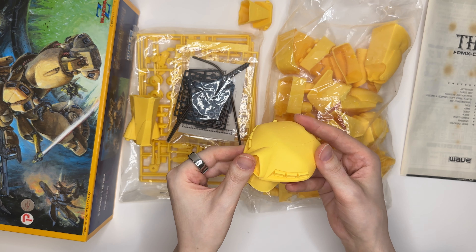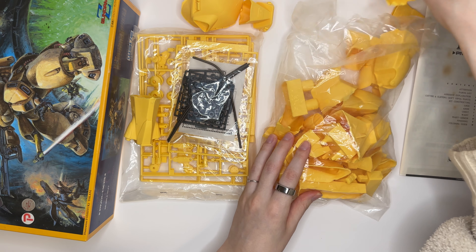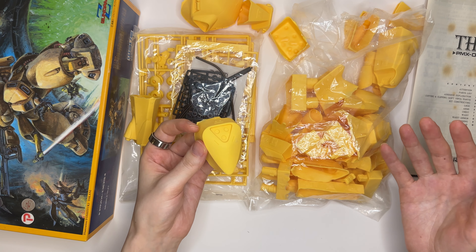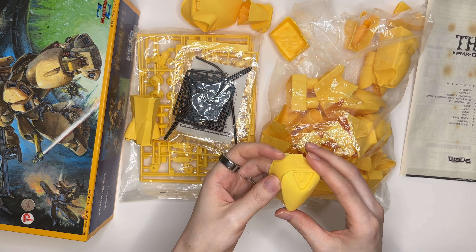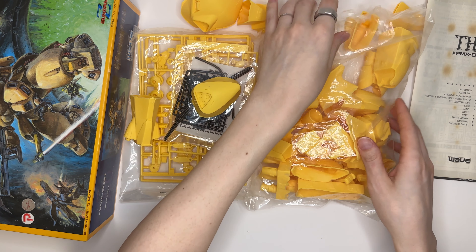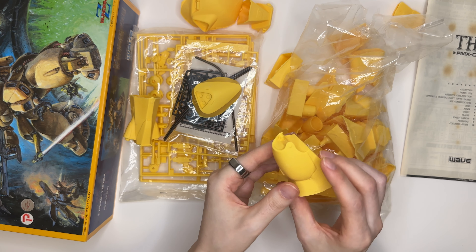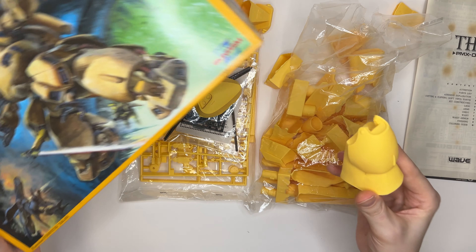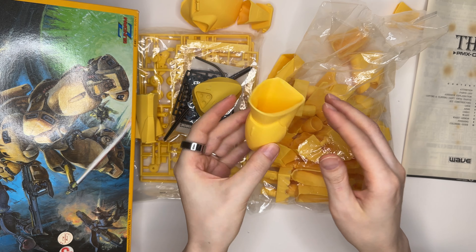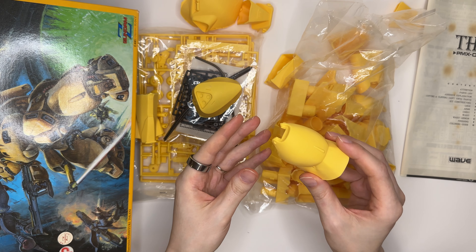He goes into how soft vinyl kits have some pros and cons regarding how they can be sculpted versus plastic model kits. I think you can just get detail in a different way and in different places than you can with a polystyrene kit. My understanding is that it's like a halfway point between a resin kit and a plastic model kit. It's definitely a lot more work than a plastic model kit, but hopefully all the extra detail will be worth it. You can see here this is an armor part — the front armor piece for the leg — and all of this extra material is just flash that needs to be removed.